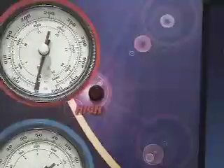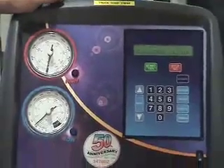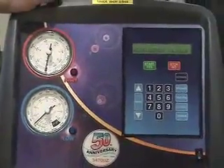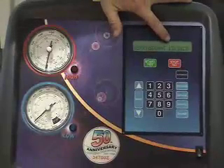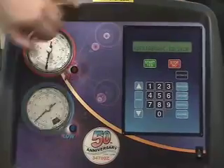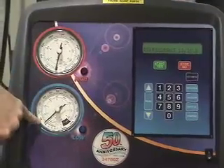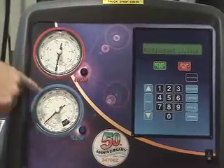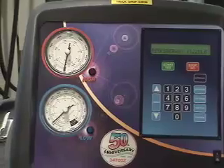We're going to turn the machine on. First thing we want to look at is how much refrigerant we have in the machine — we have plenty, 13.21 pounds. We're also going to look at the high pressure gauge and the low pressure gauge, and that confirms that there is no refrigerant in the system.